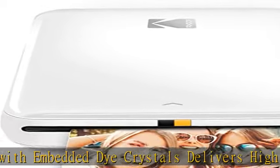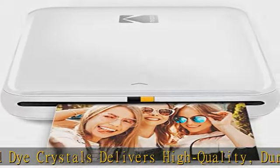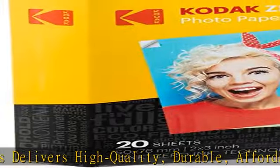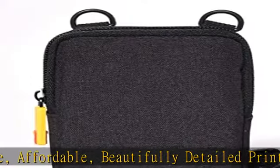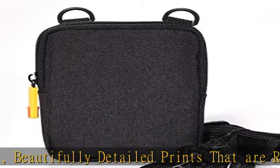sets up fast and delivers gorgeous prints you can peel and stick everywhere. Cute, compact and colorful — Step Printer is designed for photo-loving influencers and crafters of all ages and skill levels.